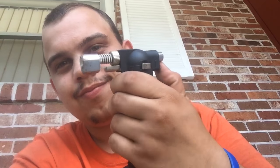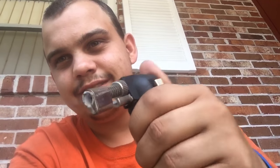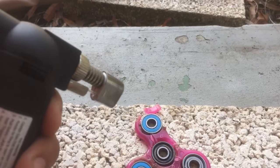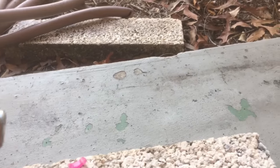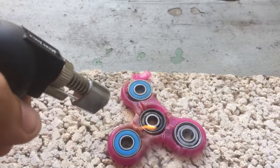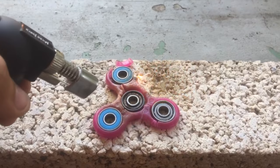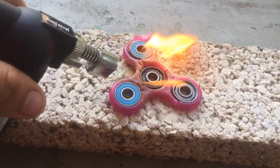I'm gonna burn it. You guys can't see the flame really because it's a blue flame. That middle bearing is just melting — for some reason I guess there's plastic on it.